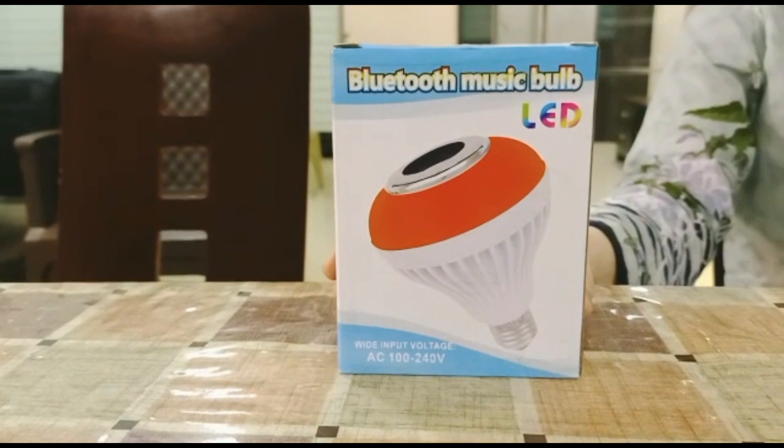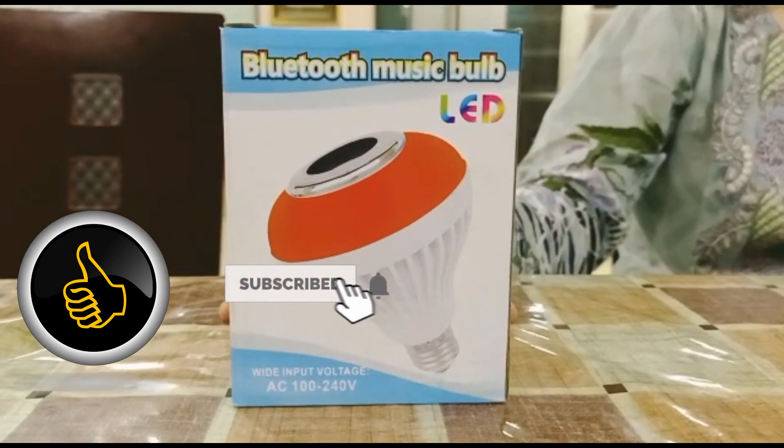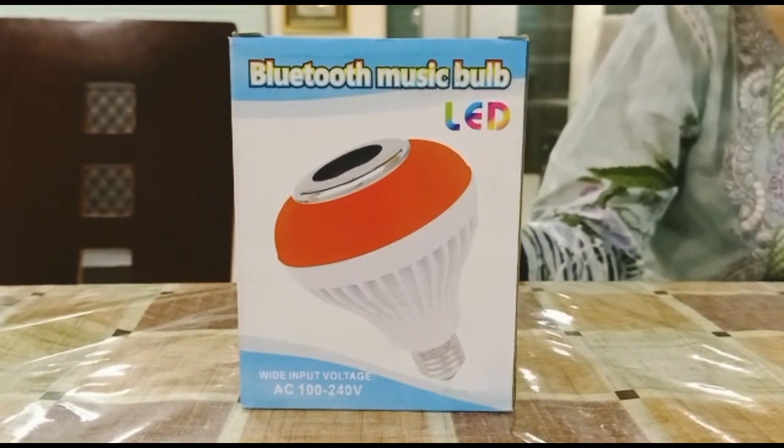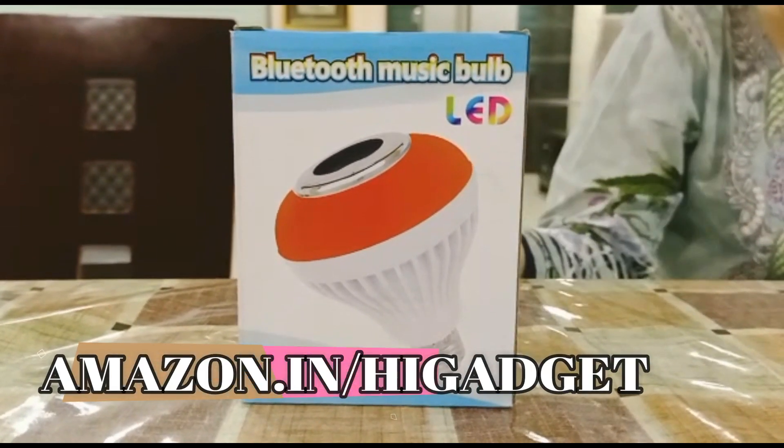So, let's unbox the happiness. Please like, share and subscribe to my YouTube channel, Hi Gadget Official. And if you buy this amazing product, please go to Amazon Hi Gadget.